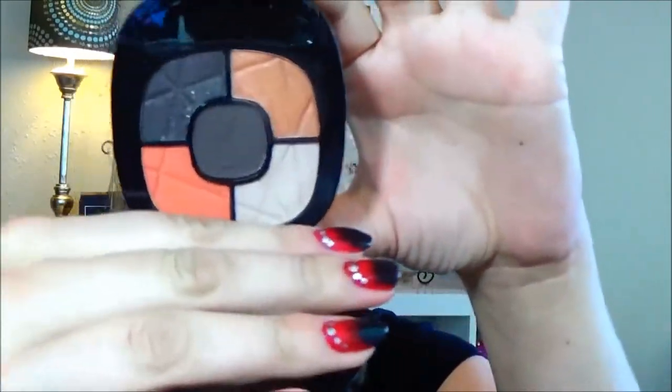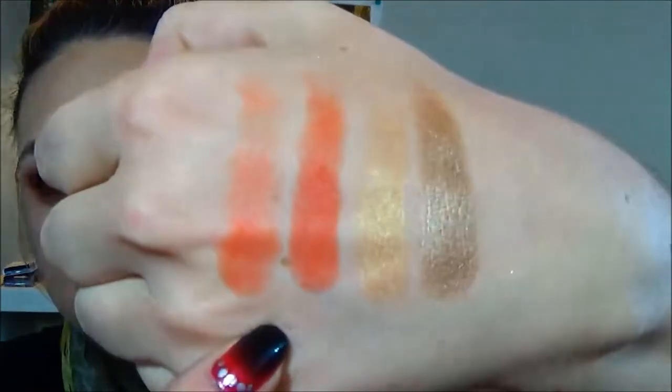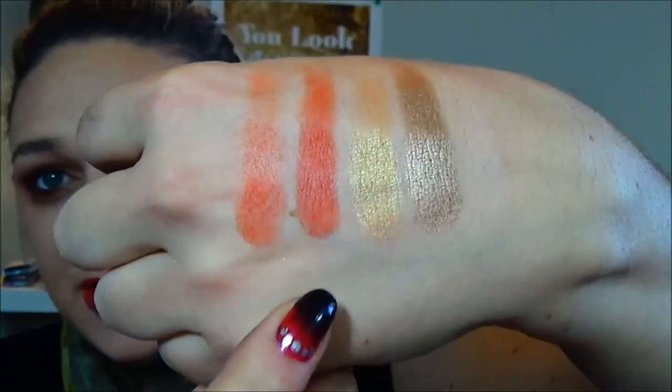When I first picked this up, I basically picked it up for this color right here. It's not as pigmented as I thought it was going to be — you definitely have to build the color up on that one. However, when I got it home and swatched it, I was looking at my Fergie Wet n' Wild palette, and this orange color right here is extremely close.